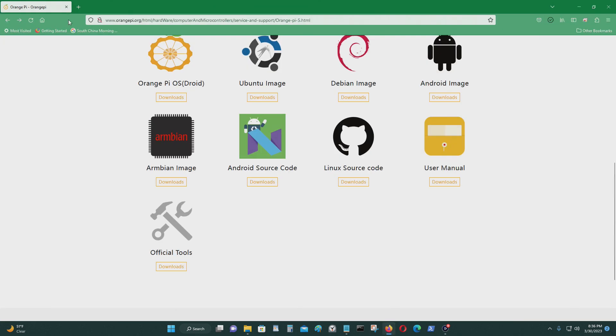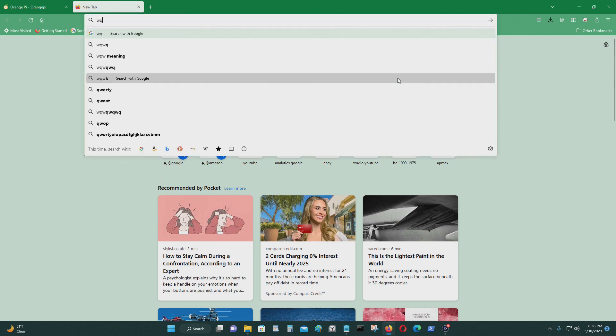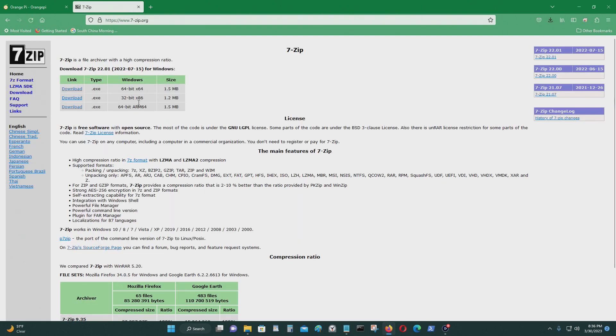If you don't have some kind of file unzipping utility program like 7-zip, you can go get it — you'll need it to extract the file. This is one of the programs you'll need. Download it and install it for the operating system that you're using on your desktop computer.